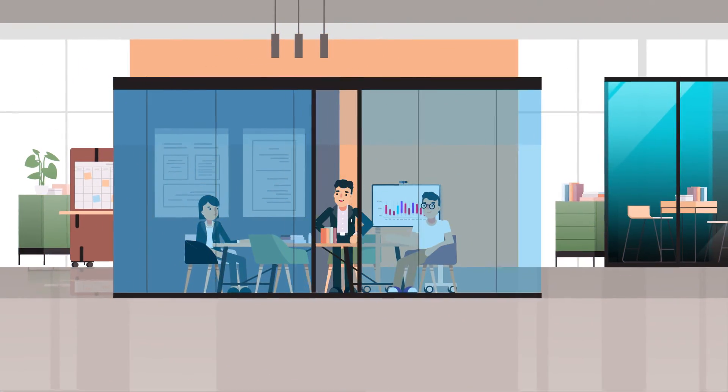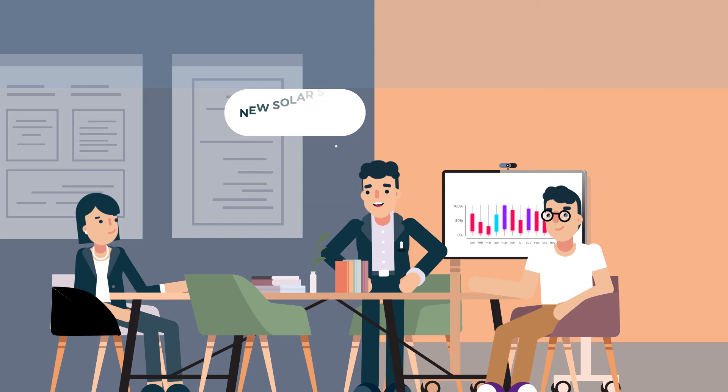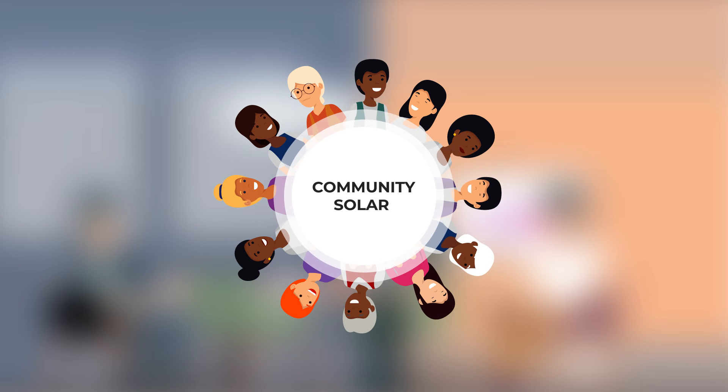Community solar projects are usually owned by utilities, and in some states, such as Hawaii and California, utilities are obligated to develop community solar. Community solar allows everyone to benefit from solar energy, regardless of whether they can install a residential rooftop array on their own home.